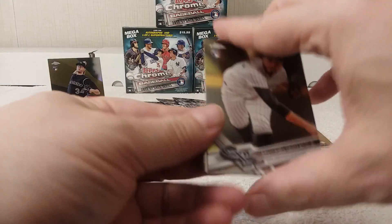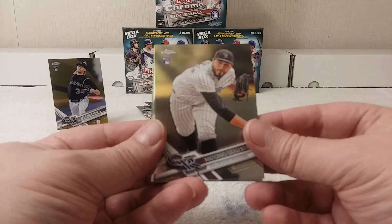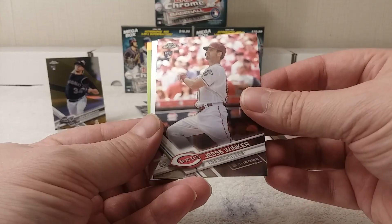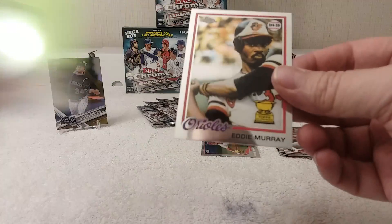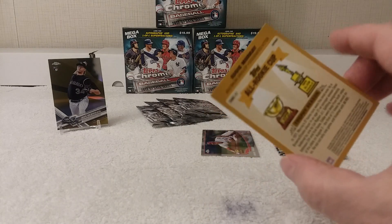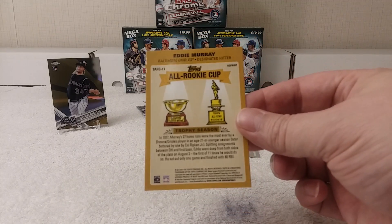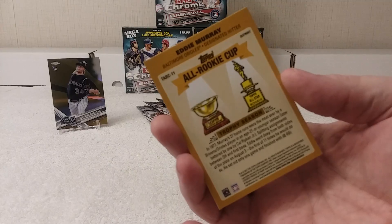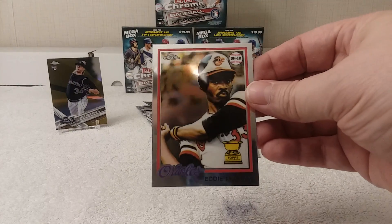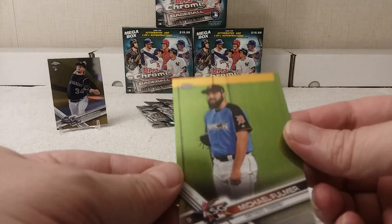Cracking the next pack: Antonio Senzatella rookie card, Jesse Winker rookie card, and an Eddie Murray All Rookie Cup replica — really cool on chrome. Michael Fulmer All-Star Game card closes out this pack.